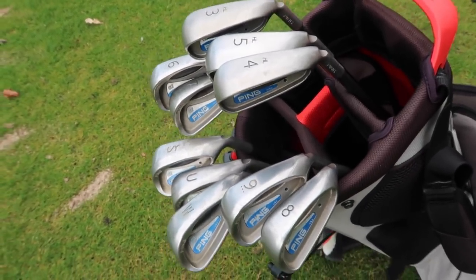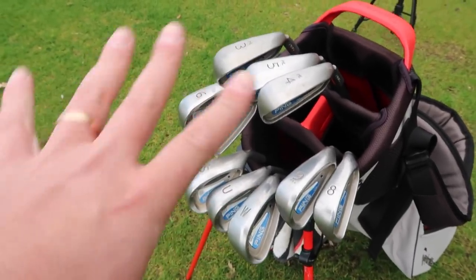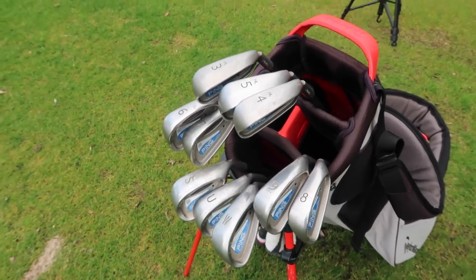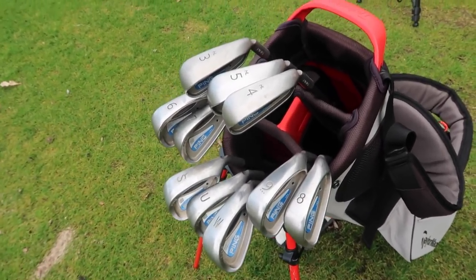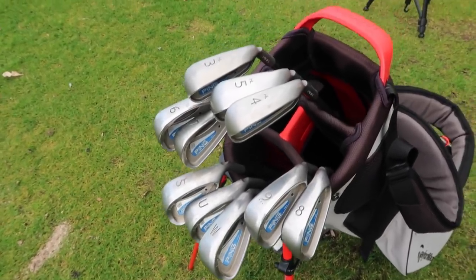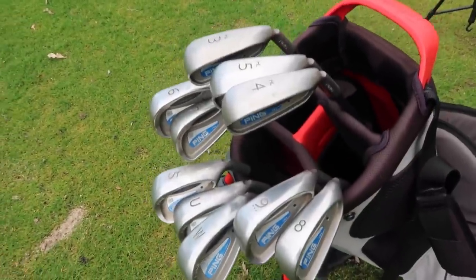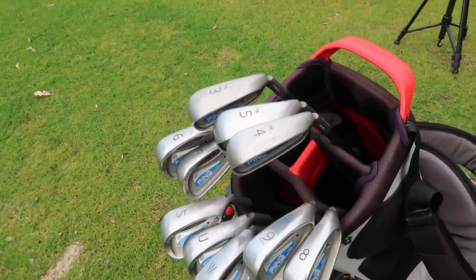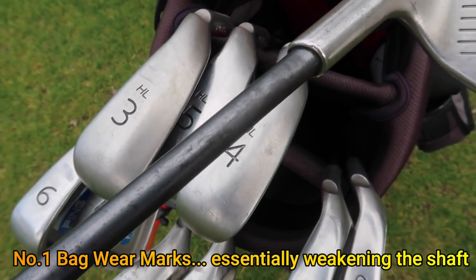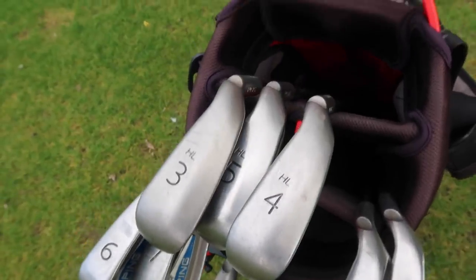You could look at this and, as a beginner, see PING graphite, 10 clubs — and think £60 or £70 is an absolute steal. But here are the three things I want you to look out for before you jump the gun and get your first or second iron set, especially when they're graphite.